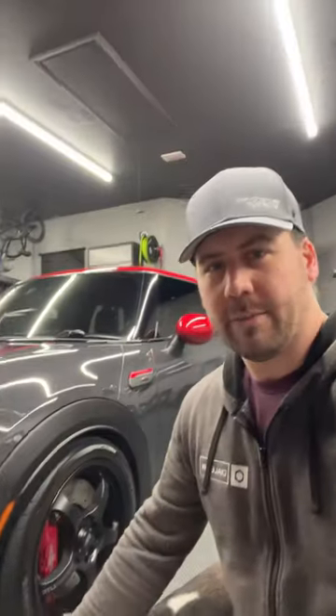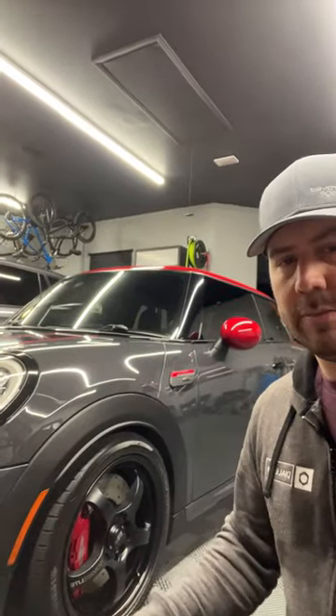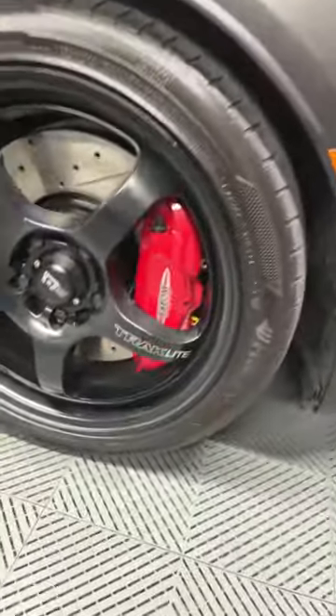Bailey and I are in the improved garage and I just got finished installing StopTech brake rotors and EBC Yellow Stuff pads on my F56 Mini Cooper. Check it out — here you can see the top of the Yellow Stuff pads just sticking out of the calipers.